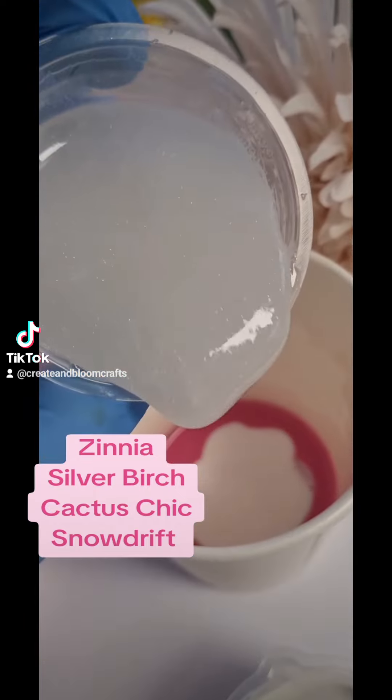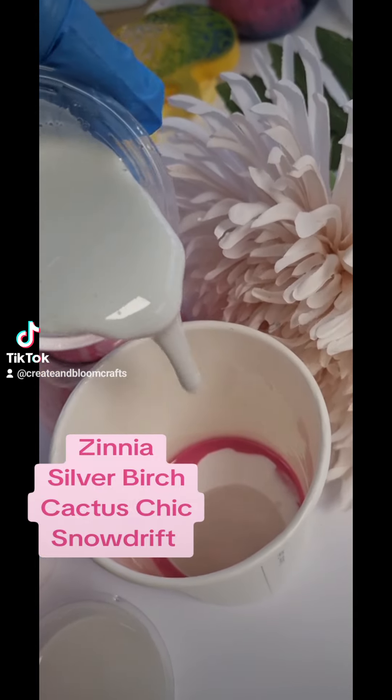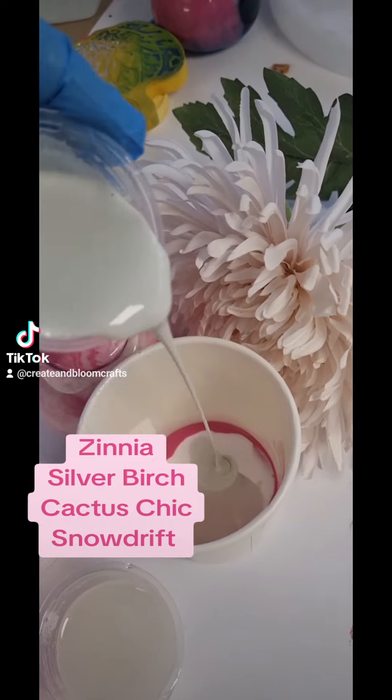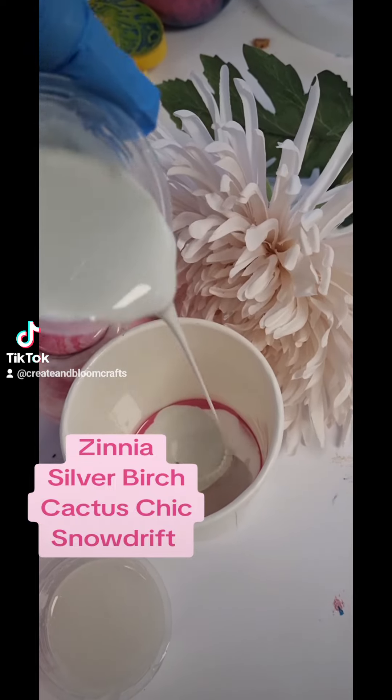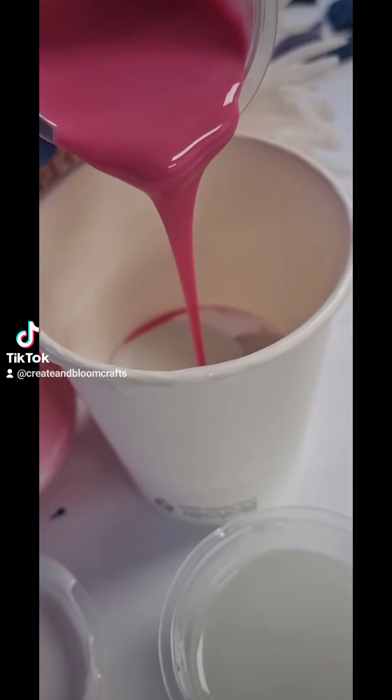Which means your exothermic reaction is not going to initiate correctly. I would always recommend a third of your pot as empty space. This is going to allow you to have a really thorough stir, and to get your hands around the pot and reach the bottom of the resin without it all spilling and overflowing.